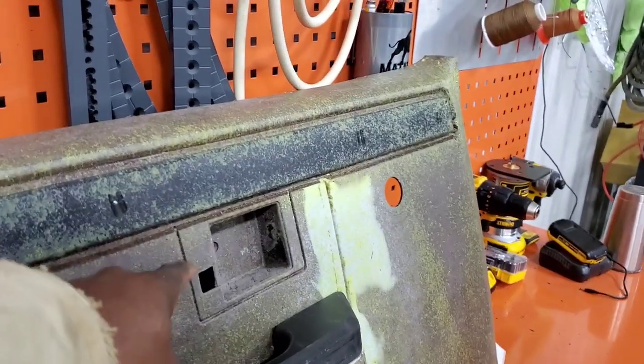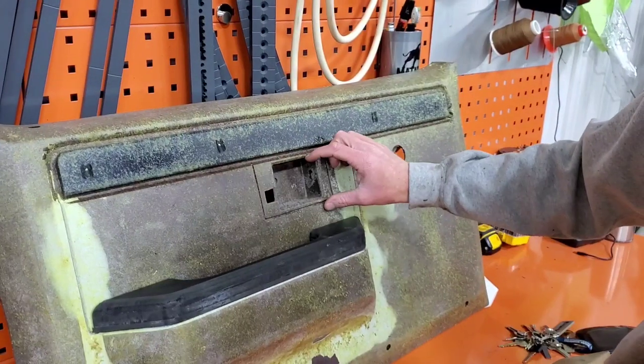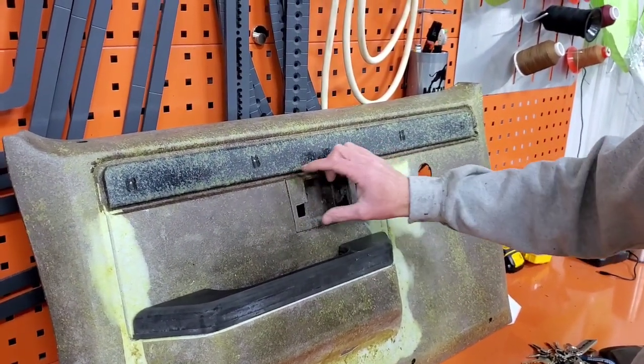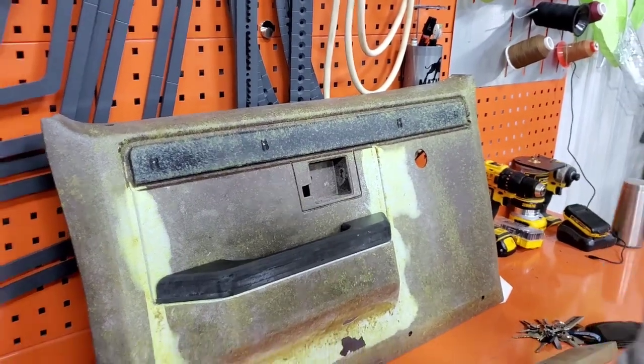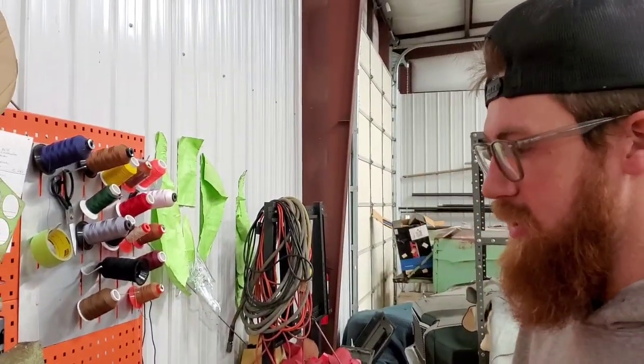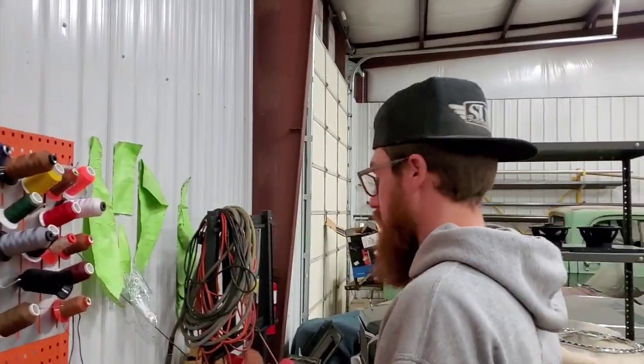What are you doing for the door pocket area? There's actually a trim piece that goes with the door handle — it'll be a polished trim piece. The window crank will be polished too. I want to polish the trim up so it looks like it was supposed to be there, even though it's not stock.